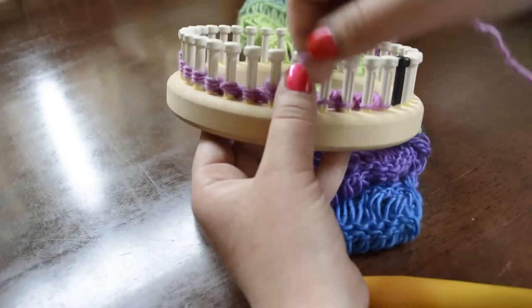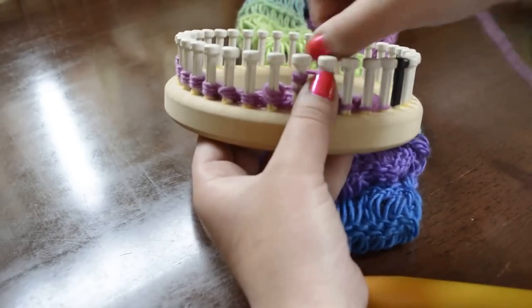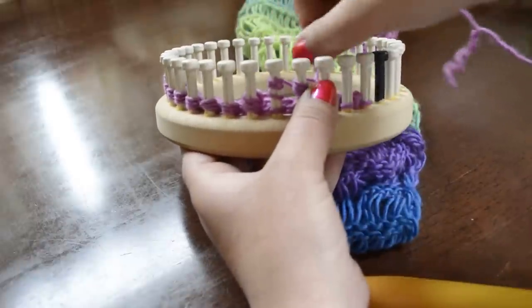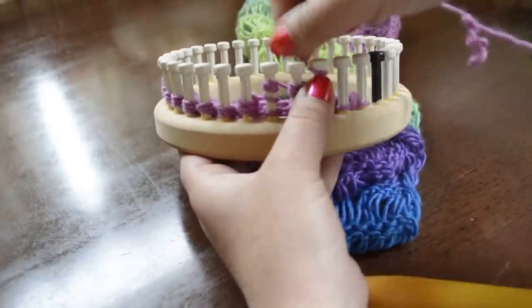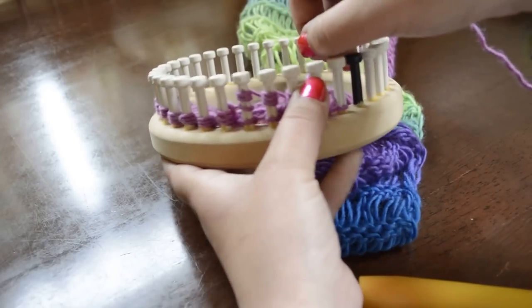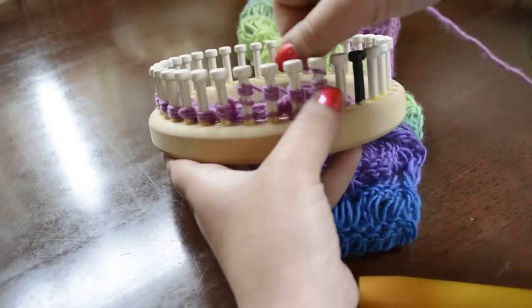For the scarf I'm using 14 pegs. You can use more or less depending on how wide you want to make your scarf. I'm using one strand of worsted weight yarn — this is Knit Picks Yarn Chroma in the color Pegasus, Knit Picks Chroma Worsted.